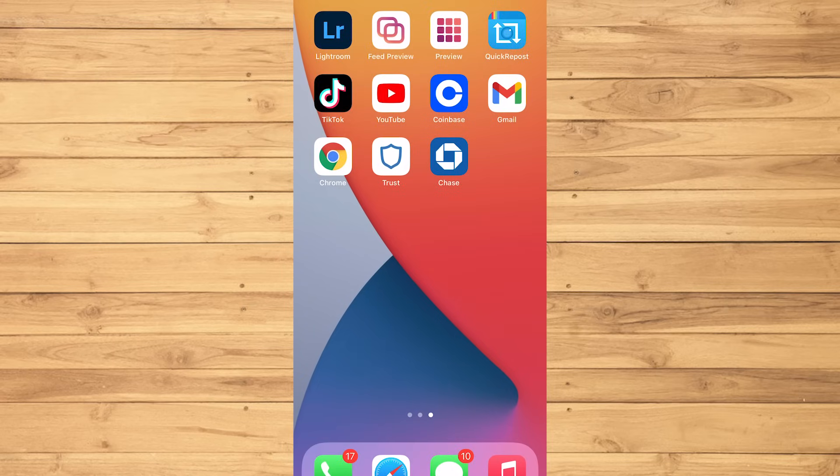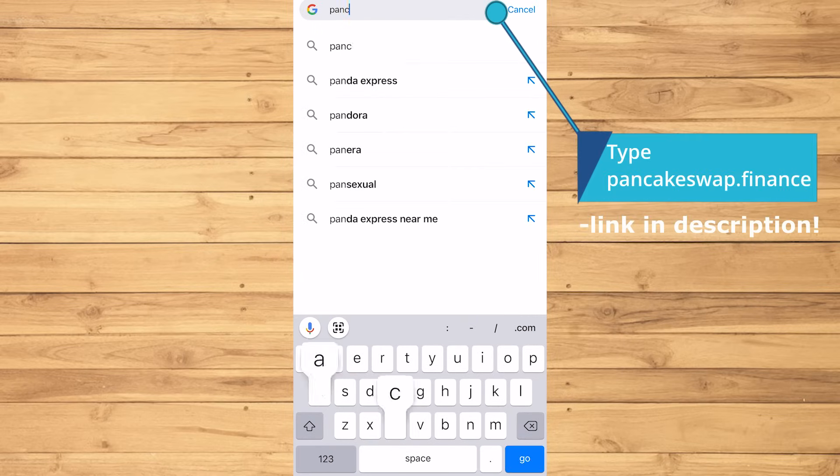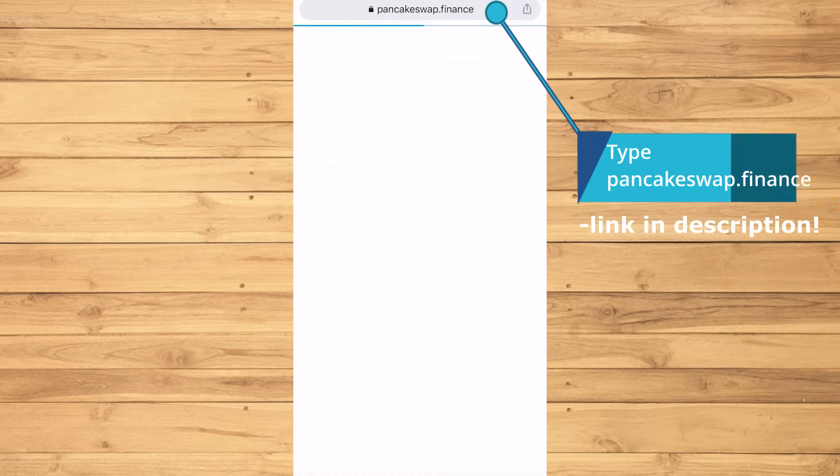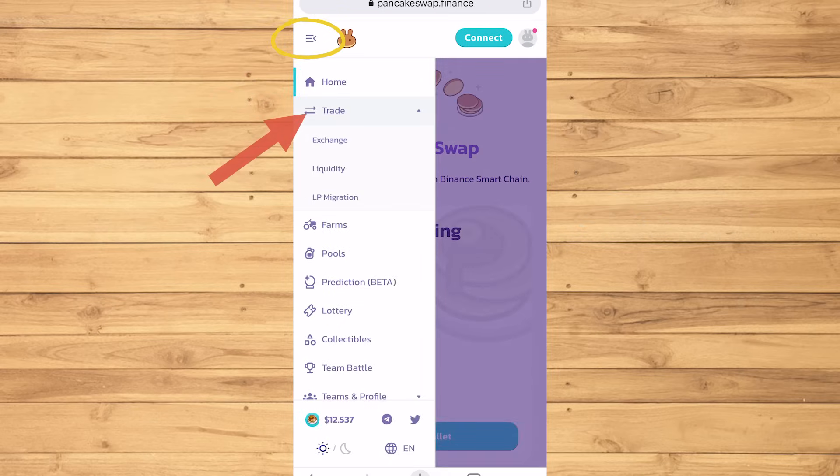Now we want to go to the internet browser to use PancakeSwap. You can use Safari, but I'm just gonna use Chrome on this one. In the URL, type PancakeSwap.Finance. Tap the three lines on the top left, then tap Trade, then Exchange.